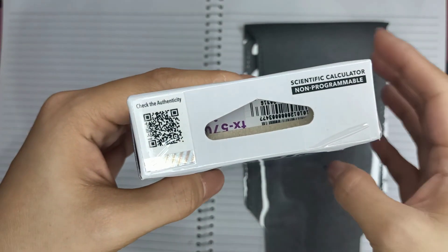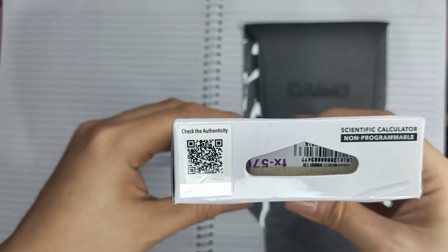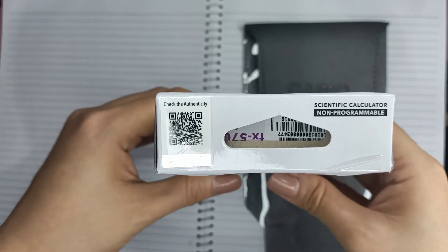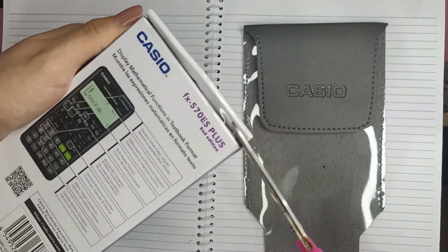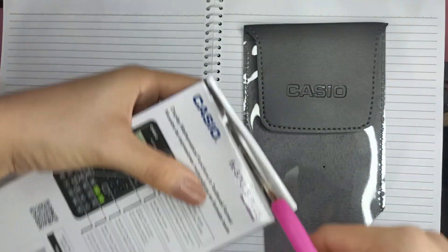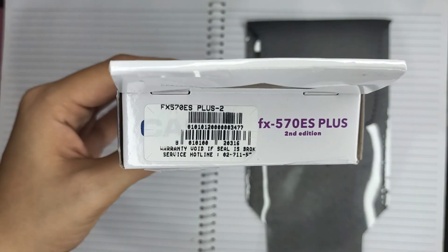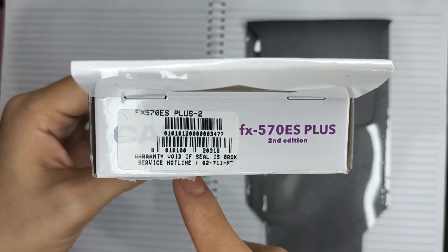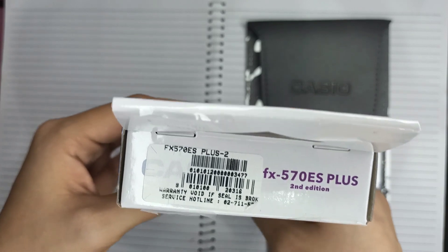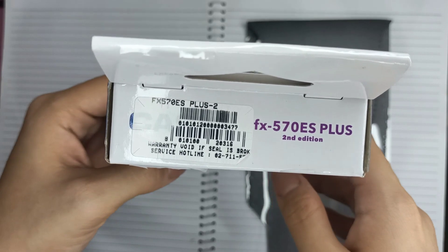You can check the authenticity of this product by scanning this QR code right here, which leads you to the Casio website and it will show you a green checkmark if the product is authentic. There is also a sticker here stating that warranty is void if the seal is broken. For Enentech MLA, there is a 12-month warranty and the service hotline is indicated here.